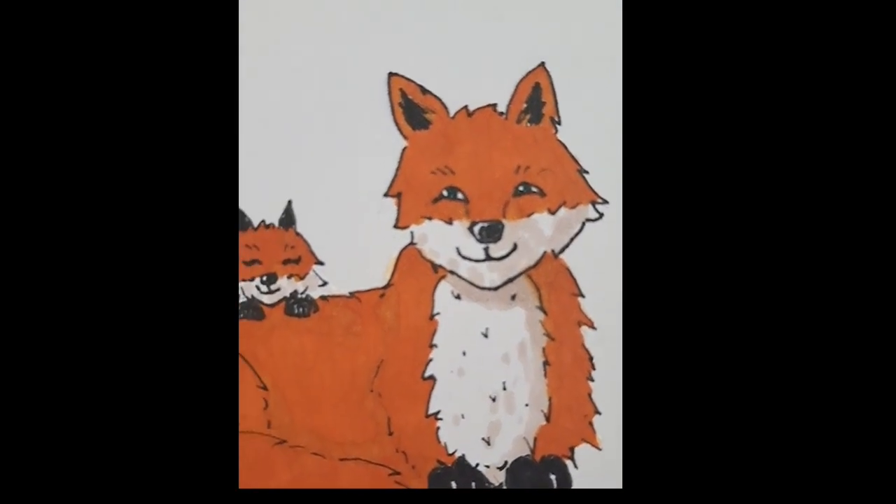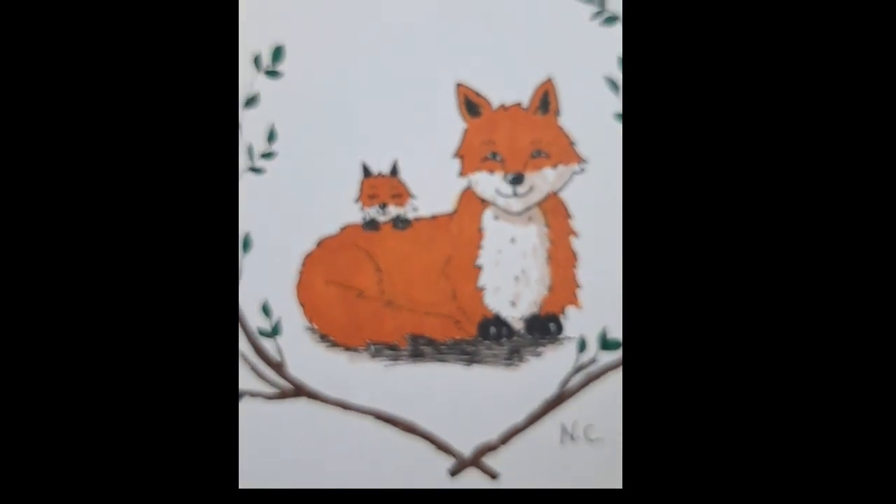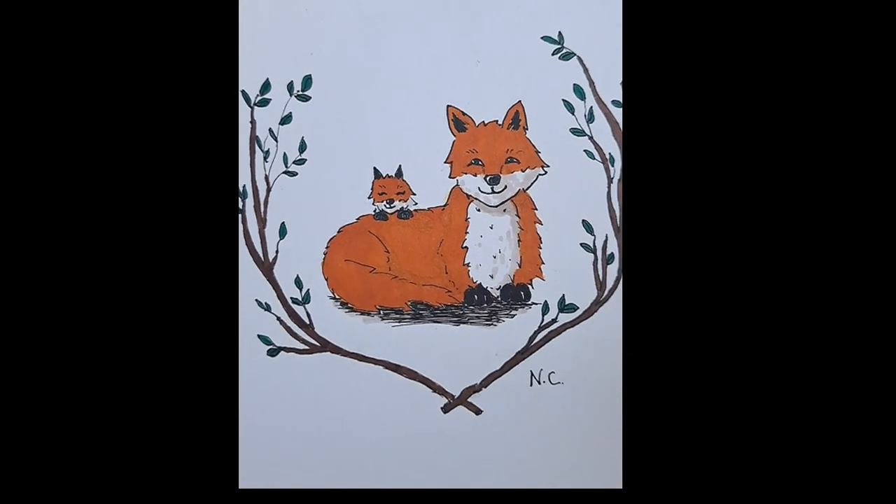That kind of brings us to the end. This is the final illustration — I think it turned out pretty well. Let me know what you guys want to see more of. Thanks for watching!